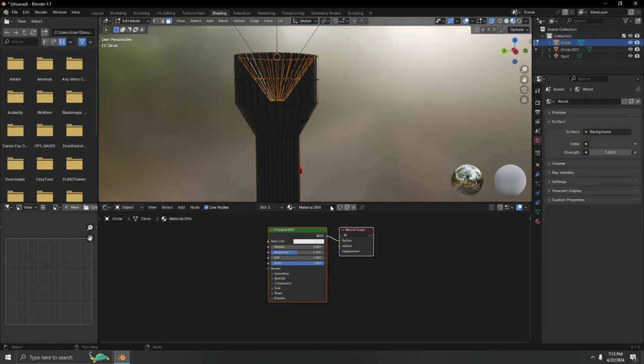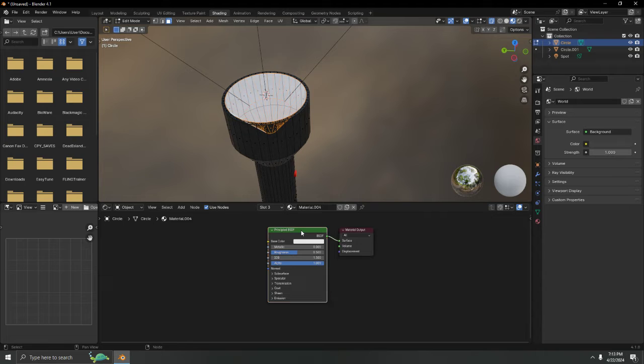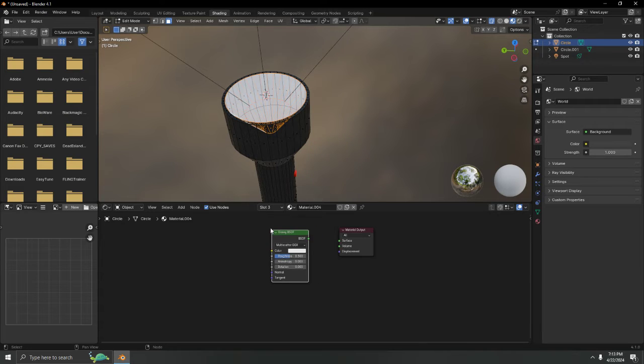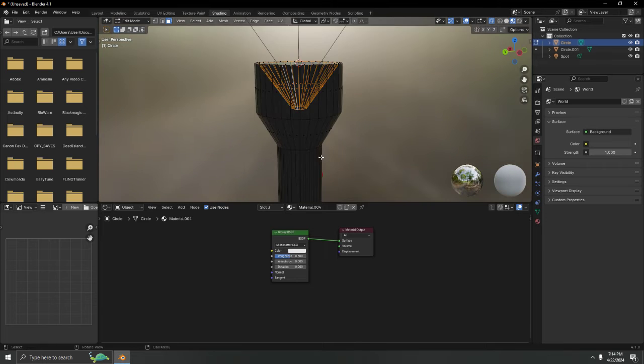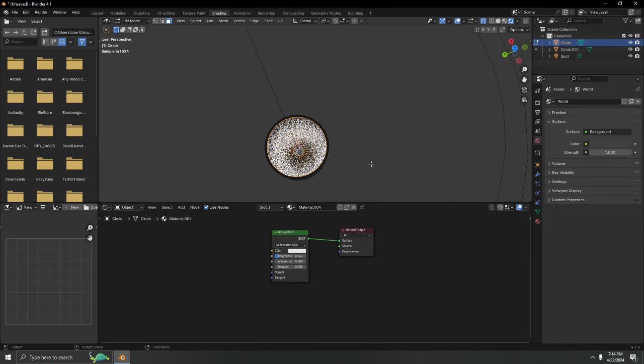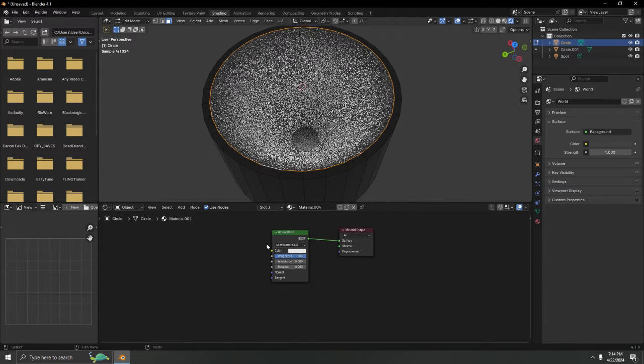Create a new material and hit Assign. I'll use a Glossy shader for this. Set the roughness low to make it shiny. Let's check — it works well either way.